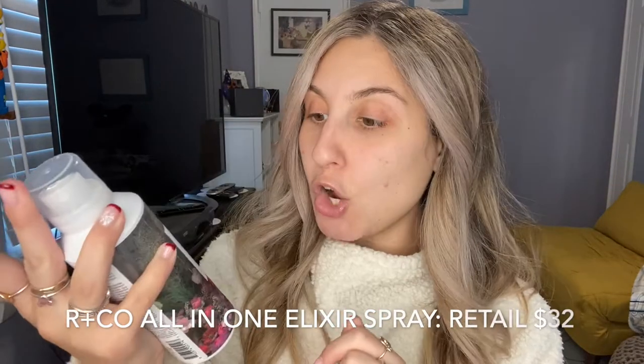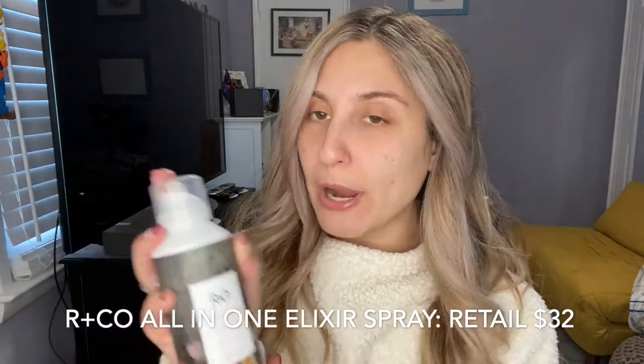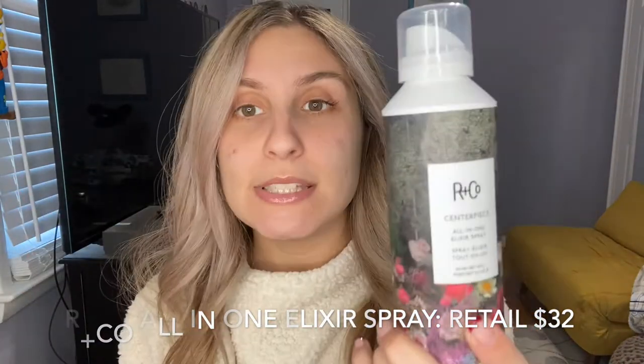The last add-on was this R+Co Centerpiece All-in-One Elixir Spray for hair. I've been seeing this brand everywhere. You put it on your hair when it's damp. I literally used it 15 minutes ago before this video — I sprayed it all over my damp hair, used the Revlon brush, twisted and curled it, and I feel like it did a nice job. It smells really good too, so I was really excited when I got to pick this for my bag.